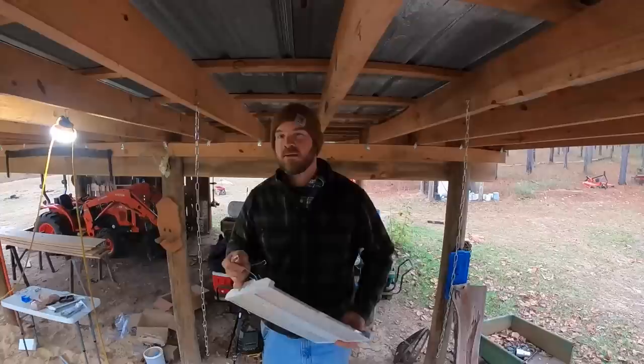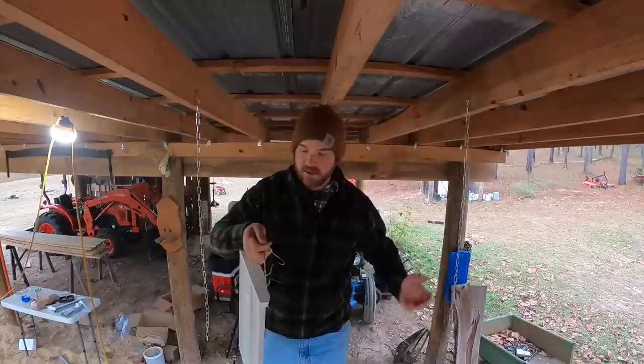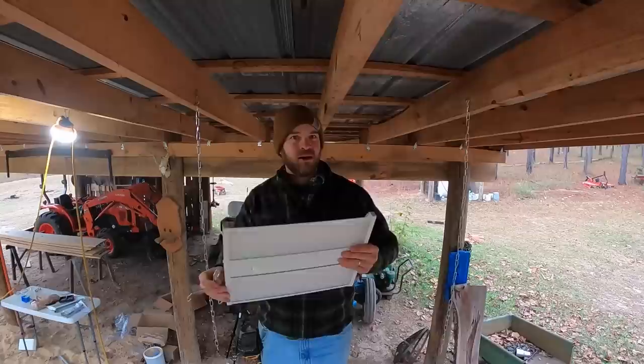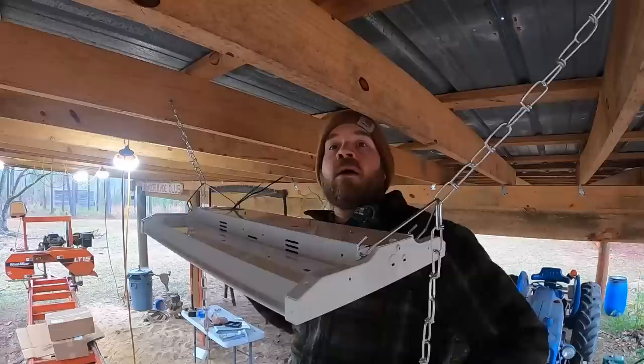I was really kind of surprised when I got these lights. By the pictures I was expecting the long old-school shop lights with fluorescent tubes, except LED of course. These are quite short — probably a foot and a half or something like that long. So it's going to be interesting to see what kind of light these put out.